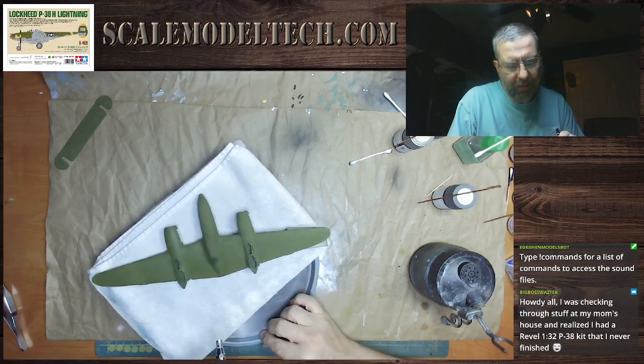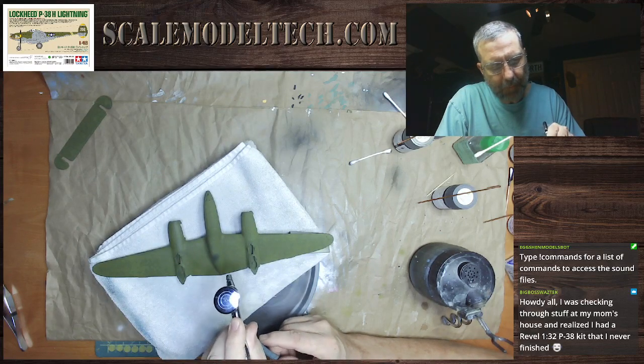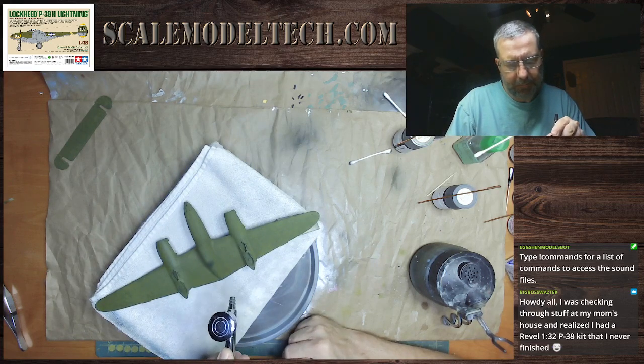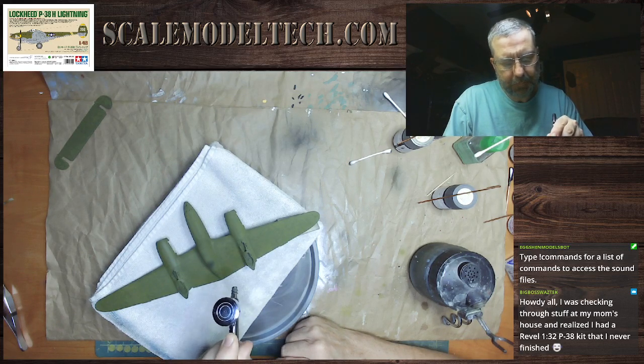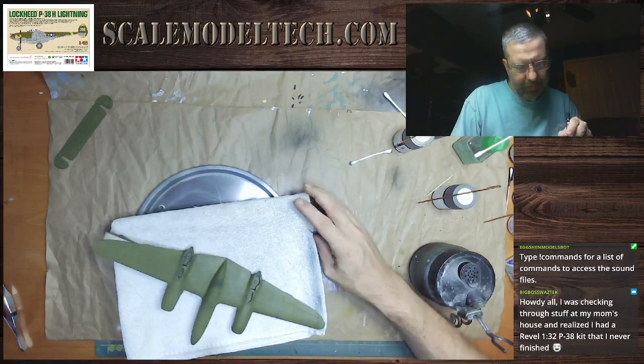Following my own advice and spraying through these corners. I'm hell for offering up advice.